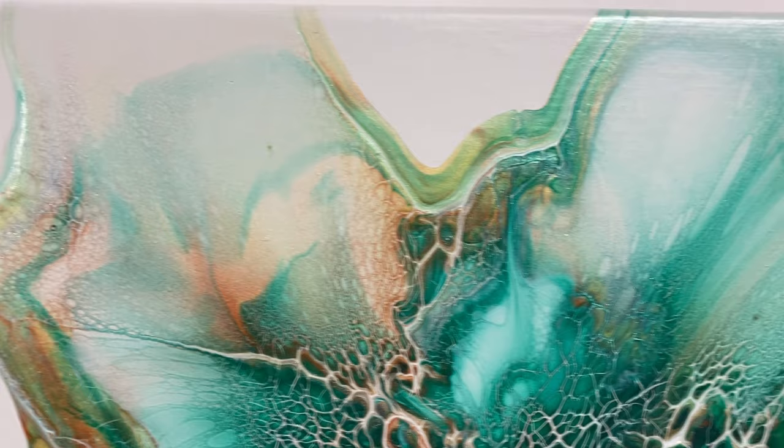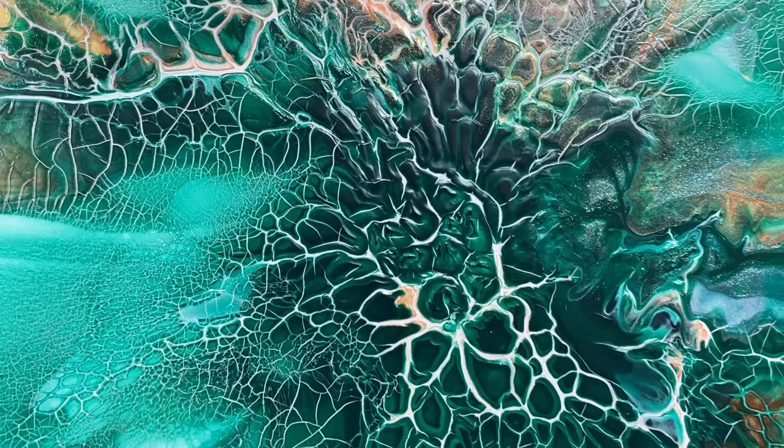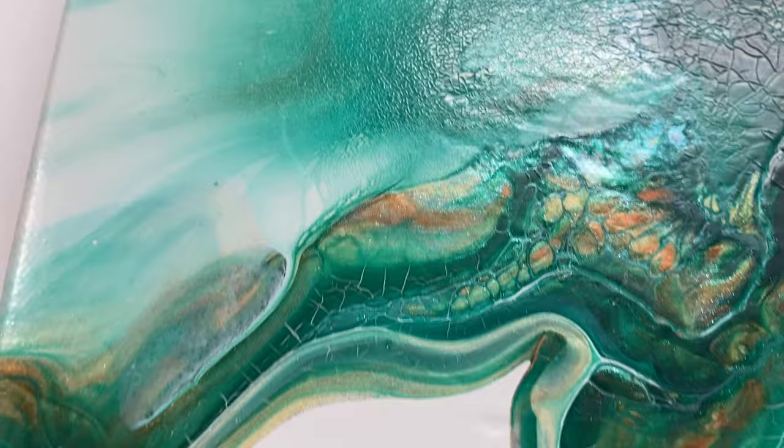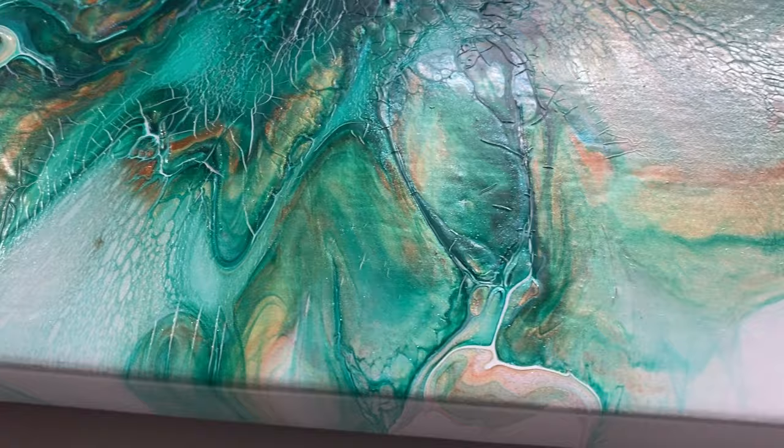It seems like usually if I have too much paint, I'll get sort of a deep canyon right in the middle where the paint is thickest — and I don't have that. There's a little bit of pitting, but it's not giant cracks. It is still really pretty — it's very shimmery and the extra cracking is like additional lacing. Obviously it's not what I wanted, but it may still be a salvageable piece.